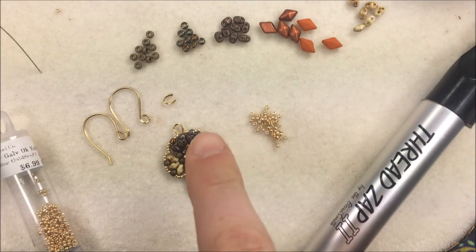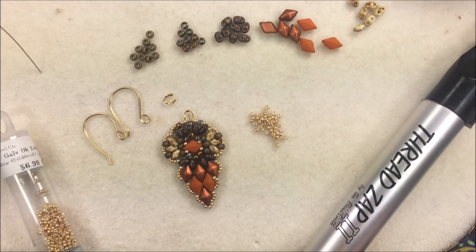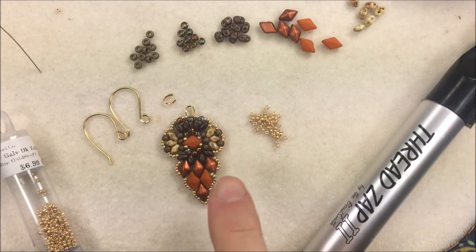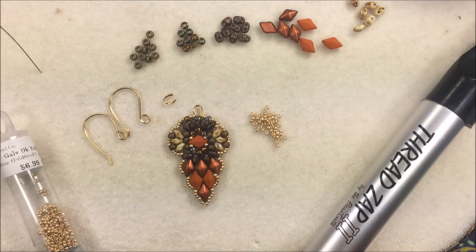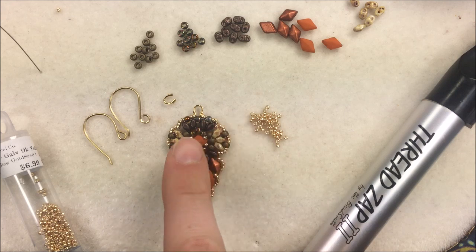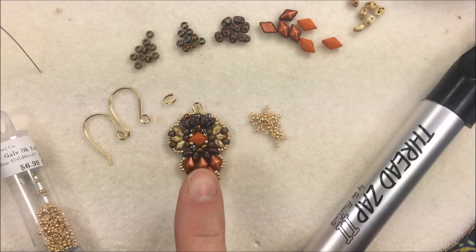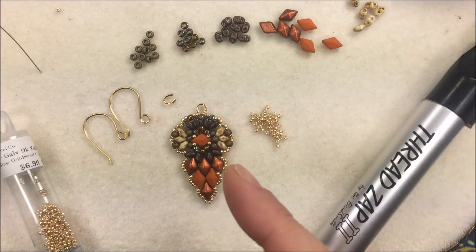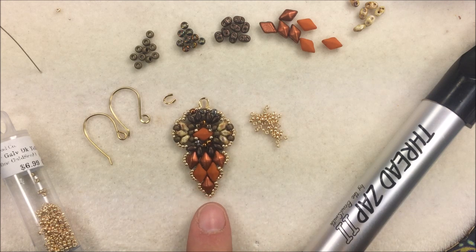Hi everyone, I'm Allie Buckman showing you how to do a cool set of earrings designed by one of the members of our Beading and Jewelry Making Facebook group. This was designed by Renee Wilson and a lot of you asked for a tutorial. I'm calling it the aviary set of earrings — they kind of looked like eyes of a bird. If you're not a member of our group, you can ask for membership and get ideas like this.